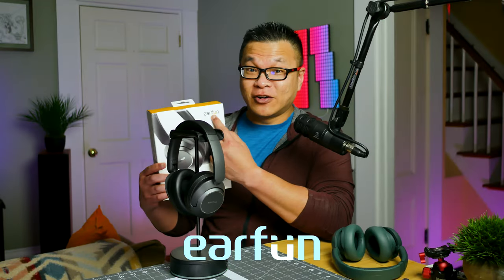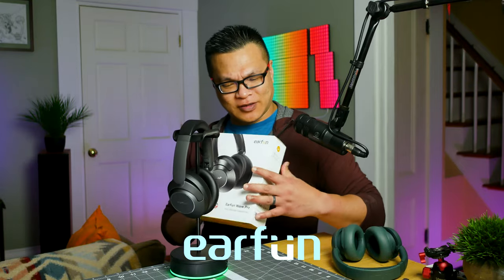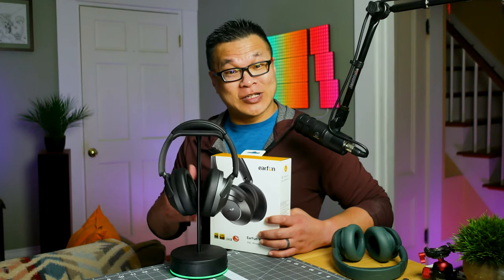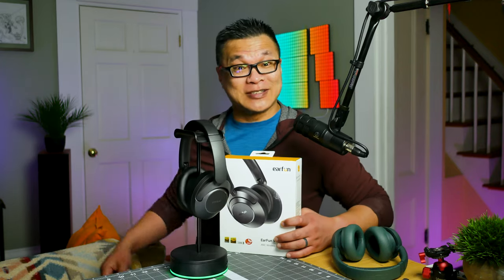Earfun. I know that's the right way to say it, like Earfun, but when you have an umlaut over the U like they do right here, the pretend German in me wants to say Earfün. And coincidentally, that also sounds like Earfun. So maybe Earfun's marketing should be tapping into this idea right now.